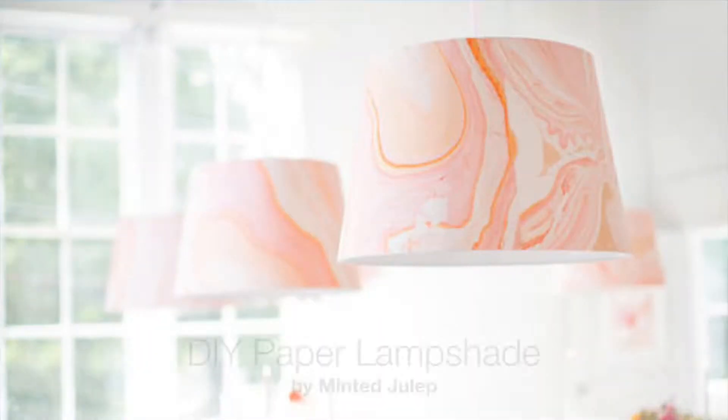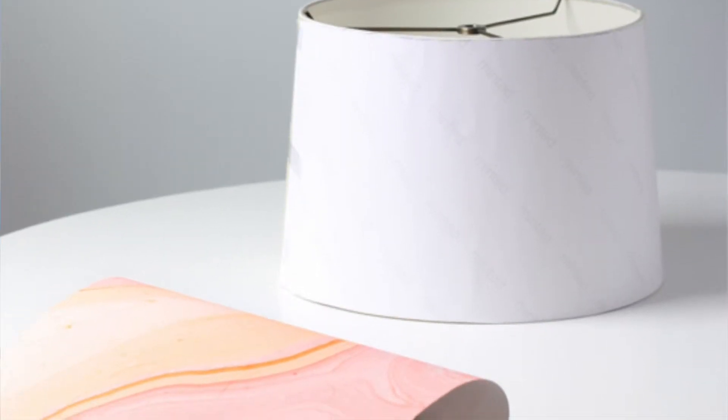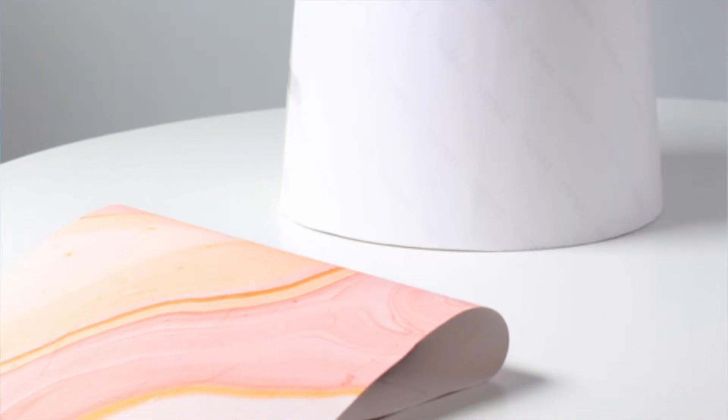Moving on. I really want to try making a project inspired by these marble lampshades from the James Juleps blog. I've always wanted to try to do a lamp project. They used marbled wrapping paper, but you can totally marble your own paper first. That would be a trendy thing — pineapples and marbled something. Or even use any kind of pre-printed wrapping paper.